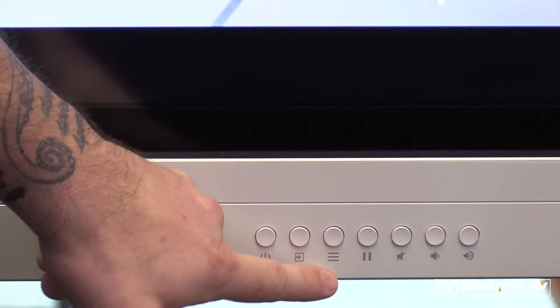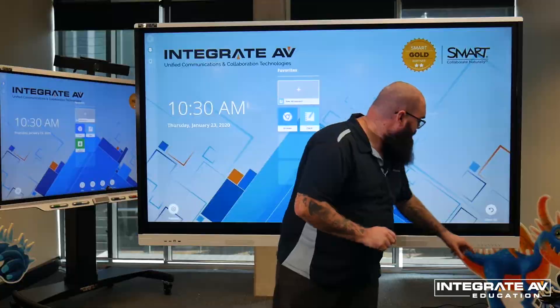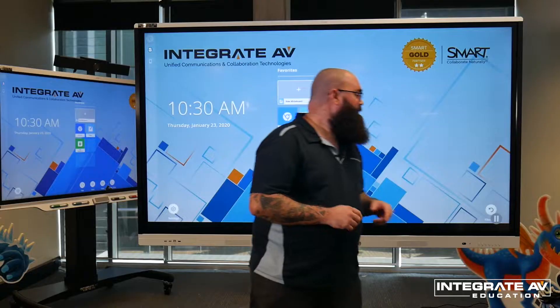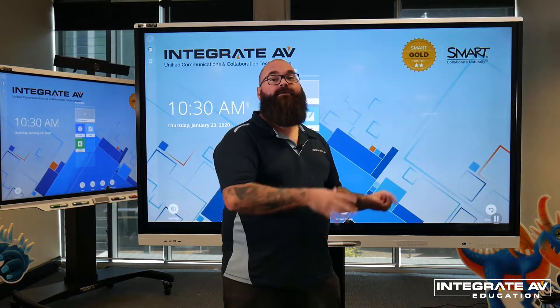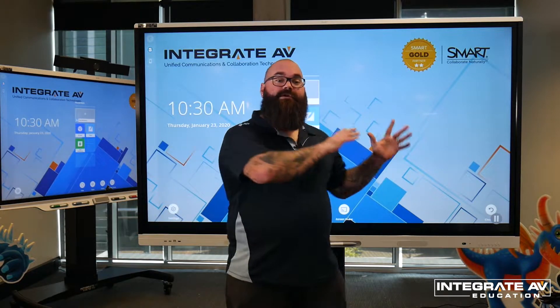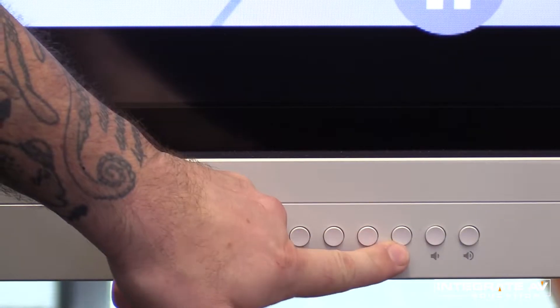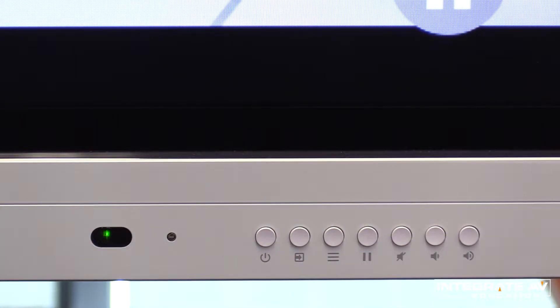Our menu button has three horizontal lines and gives us some settings for the panel. The pause button allows us to freeze the panel — whatever was on the screen will stay on the screen. So in the classroom, for example, if you want to mark the roll with your laptop, you can still keep what's on the screen here for privacy. The final three buttons on the right are our volume buttons — volume up, down, and mute.